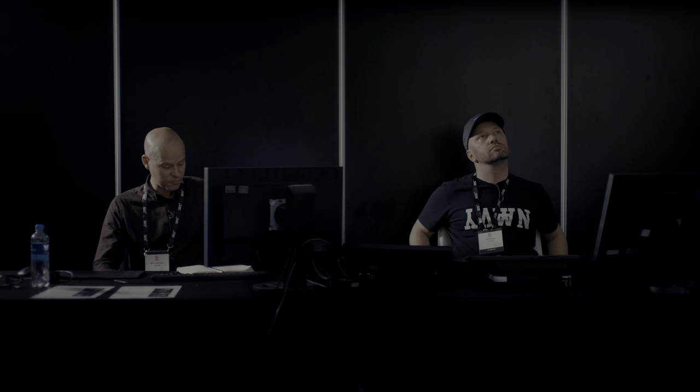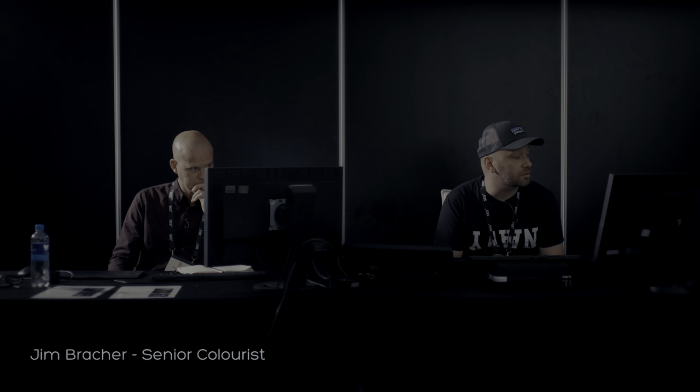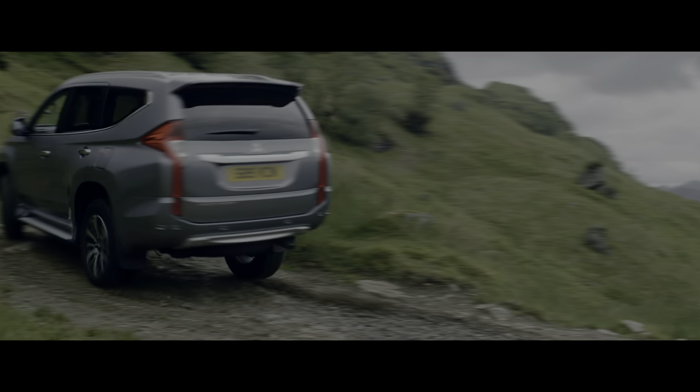The main work we do at Youngster is commercials. Jim is going to take you through how he approaches that particular discipline and show you what he does. So, I thought I'd show you a couple of pieces of work — they're very short. For example, this is a car commercial I did a couple of months ago.